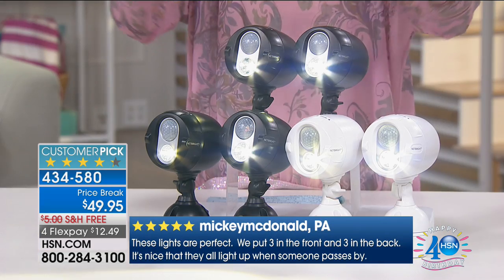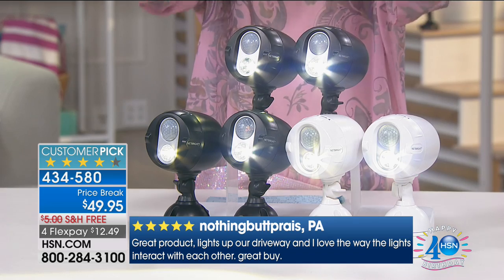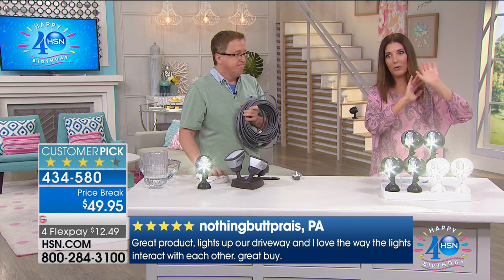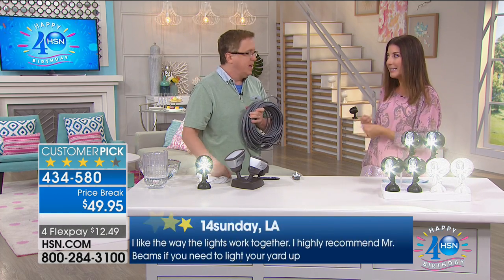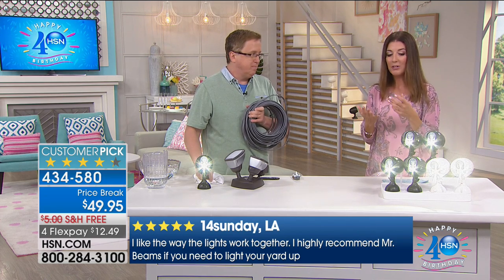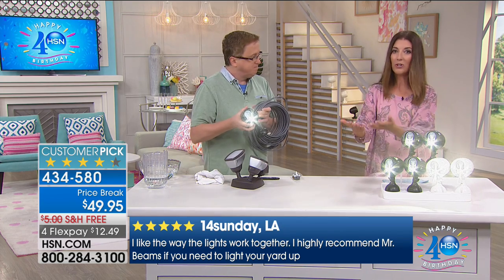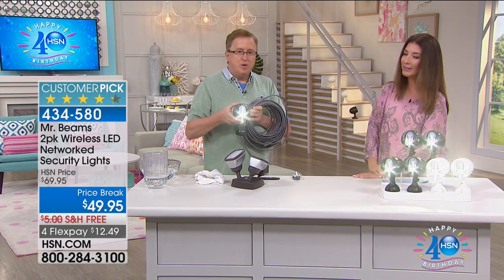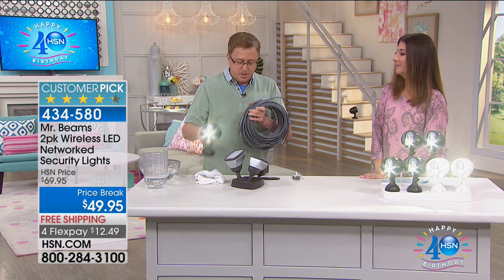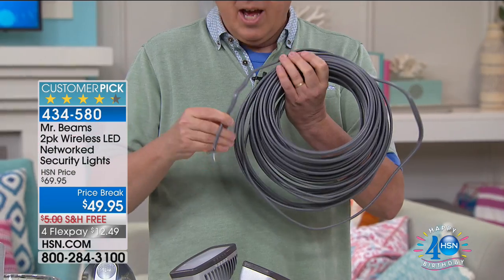You might want to get more than one set for the front yard, backyard, and side entrance. I hate fumbling for the lock feeling vulnerable early morning or late at night. If your neighbors are coming over and you want to make sure they can see the sidewalk, steps, back porch, or deck — Mr. Beams is your solution. At a hardware or big box store they'll want to sell you the kind requiring an electrician, with all the wires going through your attic, drilling holes — we don't want any of that.